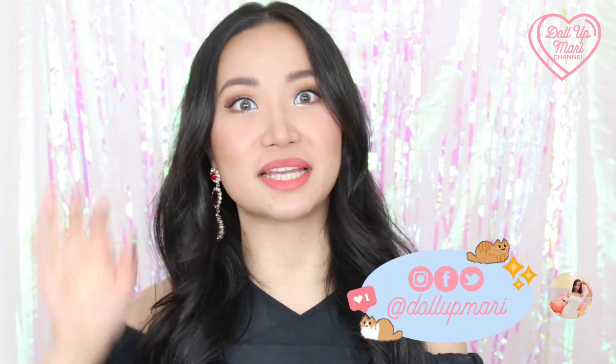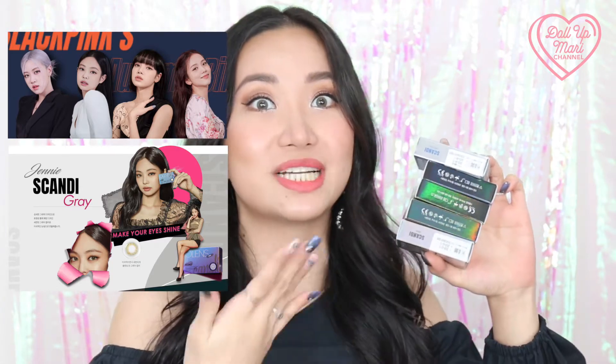Hi, mga kamari! Welcome back to my channel and welcome to this video. Today I am so excited because we're going to try out and see all the beautiful colors of Olens' Scandi collection. These are the contact lenses that Blackpink is currently heavily endorsing, and also the lenses they wore in their Ice Cream Music video, which is why I am so excited to be trying them on and showing you how beautiful they are today.